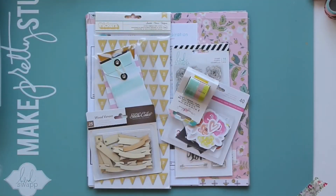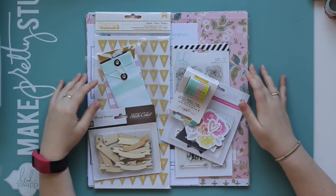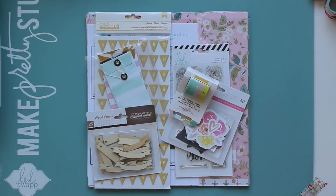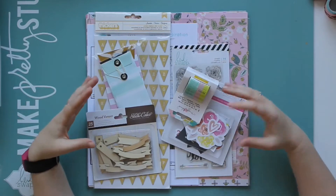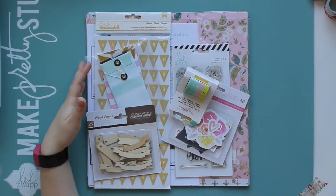Hi everyone, I just wanted to do a quick intro to this video because this footage is actually about two months old. This was my unboxing of the March Like Forever kit, and if you follow me on Instagram you might know that Like Forever actually did close down in April, which is really sad. I do have the April kit and I will share that with you — that was the last ever Like Forever kit. This was filmed before I knew that Like Forever was closing down.